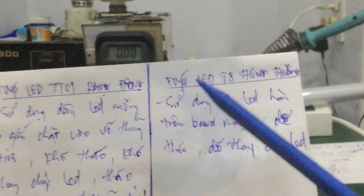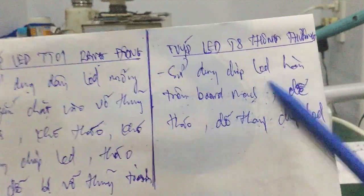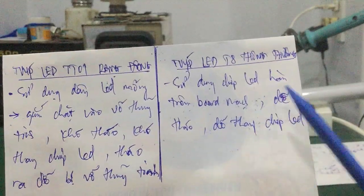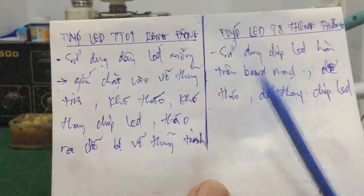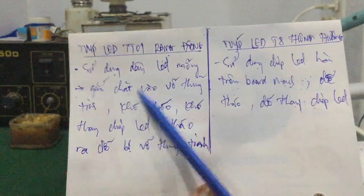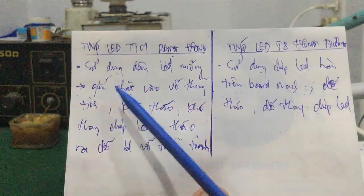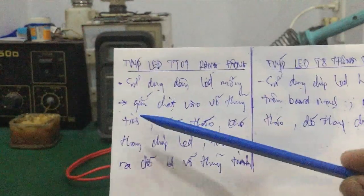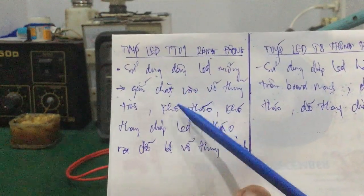Còn đối với đèn tipless T8 thông thường, nó sử dụng cái chip LED hàn trên cái bo mạch. Những cái đèn như ví dụ trước mình nói — nó dễ tháo nhé, tháo ra các bạn dễ thay chip LED. Đây là cái nhược điểm của cái đèn tipless LED Rạng Đông — tại vì hình như nó chế tạo kiểu này không cho mình tháo ra hoặc sửa chữa, thay chip LED. Mình chỉ có thể sửa chữa cái bo LED driver thôi, chứ còn mấy cái chip LED của nó không có sửa chữa được nhé các bạn.